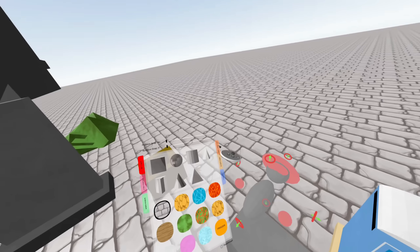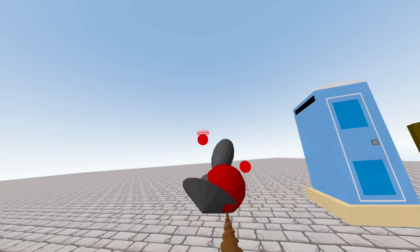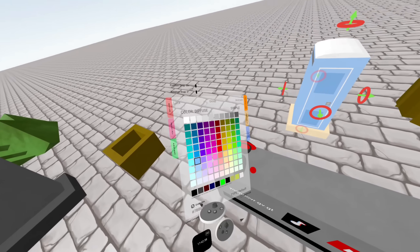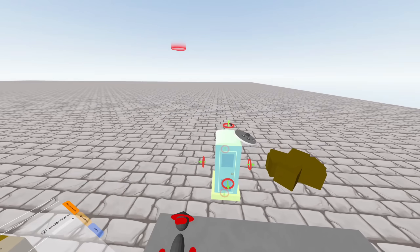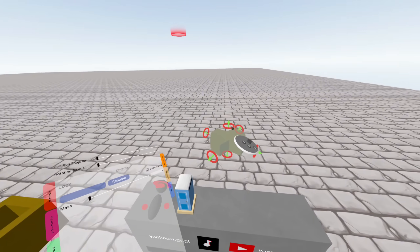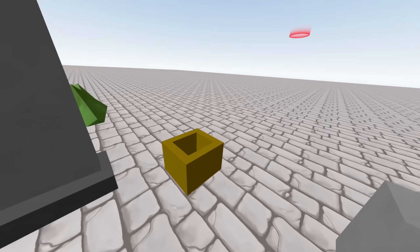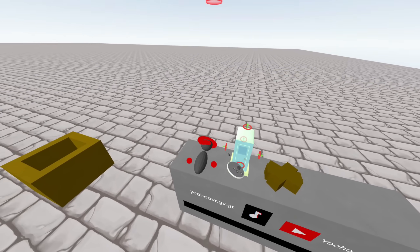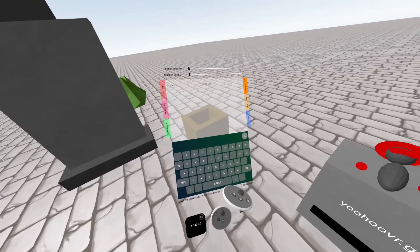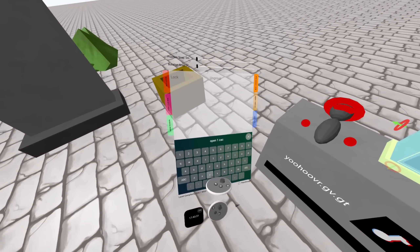First thing: select all of your things, put grabable, group, enable physics — so we have our yoohoo. Then do the same thing with our porta potty: grabable, group, enable physics. Same thing for the caca. Now, to make it so that you need a certain type of thing to put in there — pick your choice. I'm going to pick the porta potty. You're going to name your porta potty — or whatever you're going to use. I'm going to name it 'open one caca'.